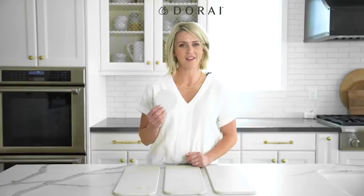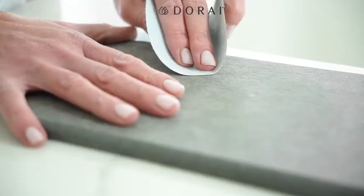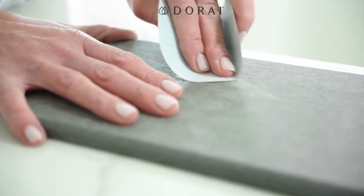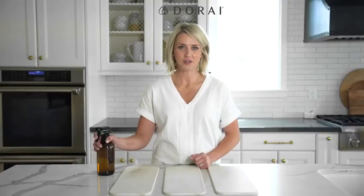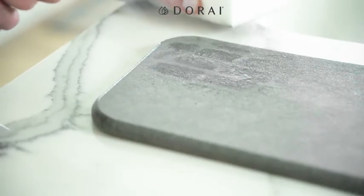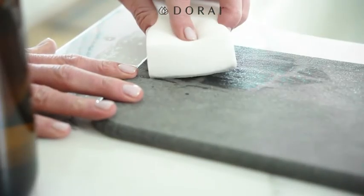Included with your product is a small sanding circle that is 120 to 180 grit. You can use it to gently buff out any scuffs or stains in a well-ventilated area. For more extreme stains, you can use diluted hydrogen peroxide or bleach or your favorite natural cleaner. Before reassembling your dish pad, make sure the panels and silicone cover are fully dry.